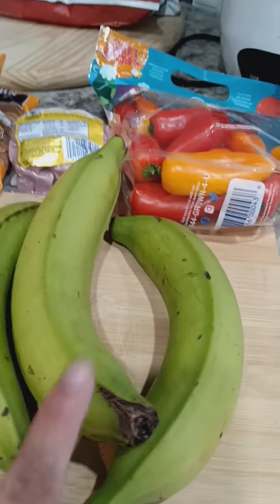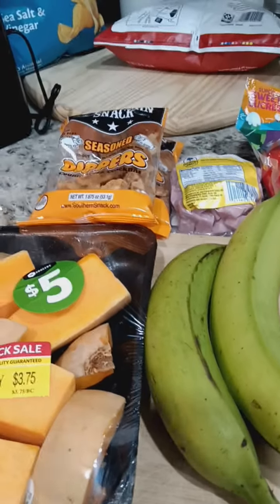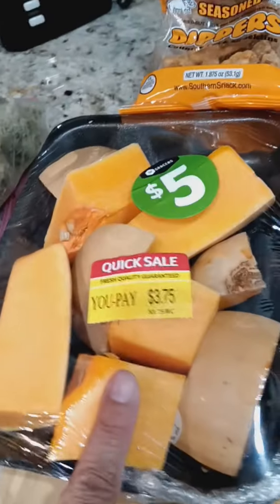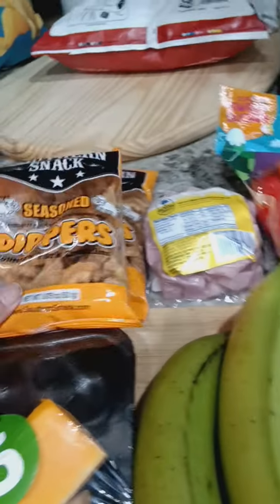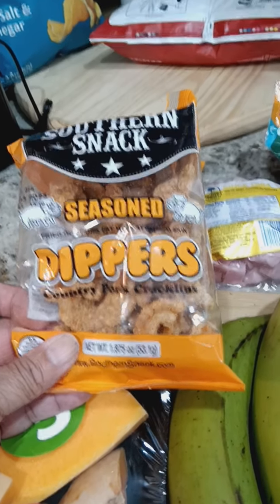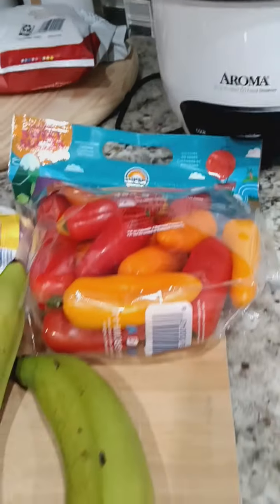What I do is grate the plantain, make little balls like meatballs, and throw them in the pot with grated plantains as well. I'm going to use sofrito, put some pumpkin or calabaza, some seasoned pork cracklings, some ham, and some potatoes too.